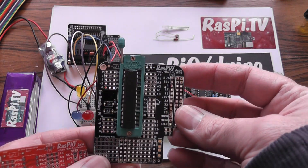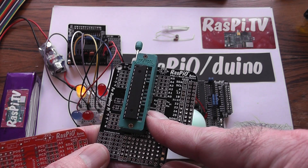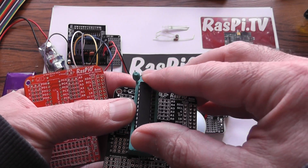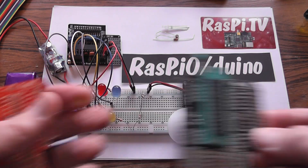And here I've just got a little example showing how you can use a ZIF socket. So you could use this as a chip programmer — pull that out, stick another chip in, next.